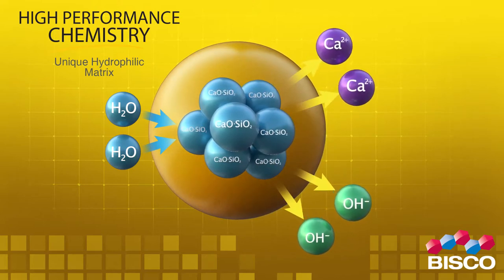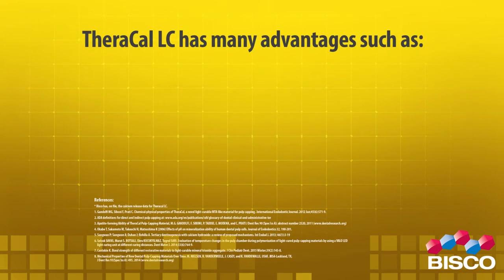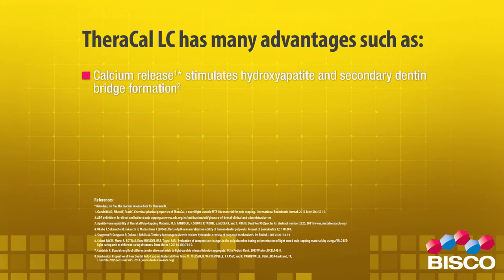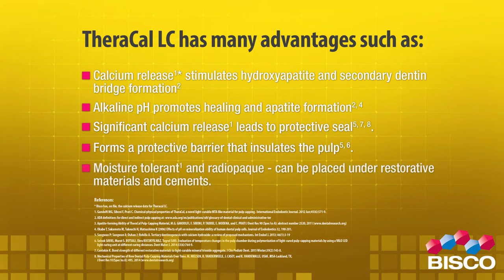Theracal LC is a uniquely stable and durable material. As a liner, Theracal LC has many advantages: calcium release stimulates hydroxyapatite and secondary dentin bridge formation; alkaline pH promotes healing and apatite formation; significant calcium release. It forms a protective barrier that insulates the pulp, is moisture tolerant and radiopaque.